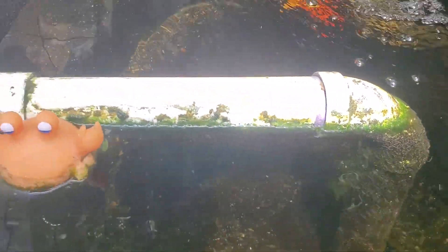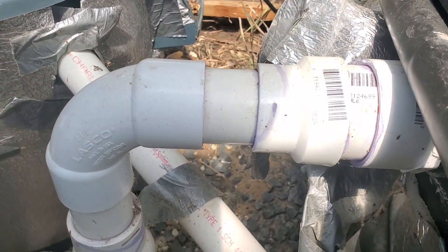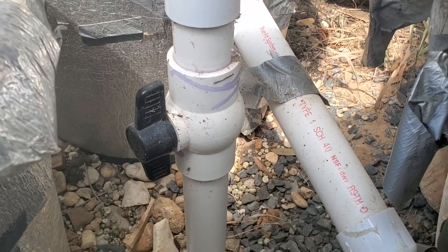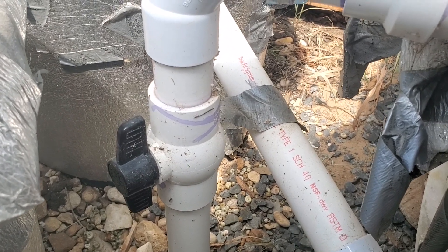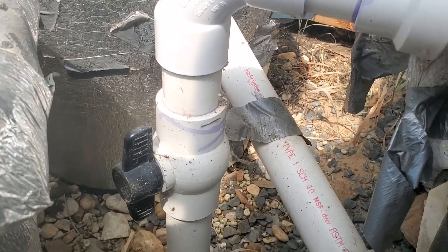That solids lifting pipe is three inches in diameter and proceeds up from the bottom of the tank to a 90 degree bend across the top of the water to a bulkhead fitting. The bulkhead fitting is then reduced down to an inch and a half pipe, which passes through a ball valve. The ball valve is there for clean-out purposes — just close the valve to stop the flow and help clean out the tank.